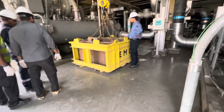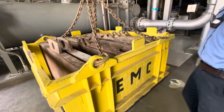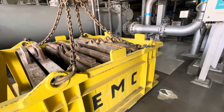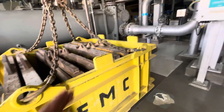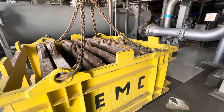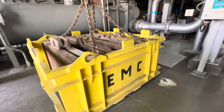So now you can see the load test setup. Each weight is one ton: one, two, three, four, five, six, seven, eight, nine, ten. This one is also one ton, so total 10 ton load.